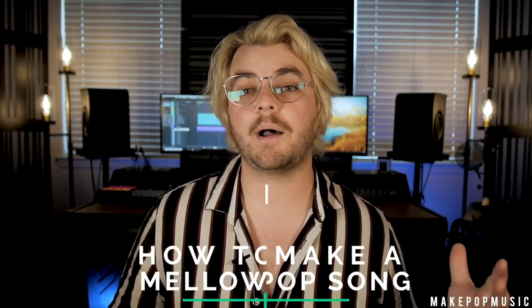What's up everybody? It's Austin here with Make Pop Music and Austin Hole Audio and Visual. We are back with another tutorial this week, and we have a really fun one. We've gotten a lot of requests to do a how-to on making a song like Jeremy Zucker and Chelsea Cutler. So this week we're going to be focusing on how to make mellow pop from scratch.